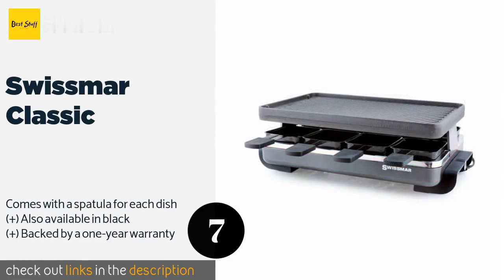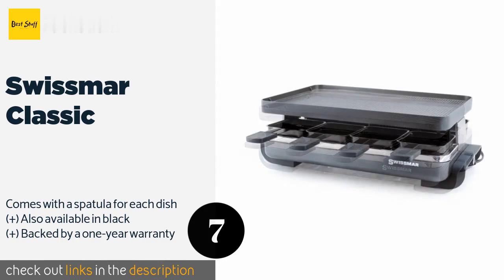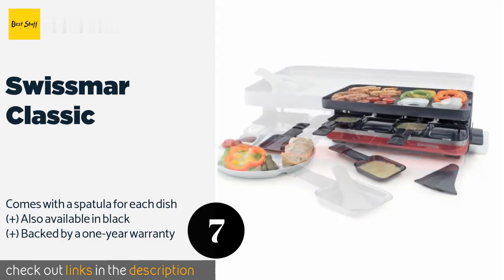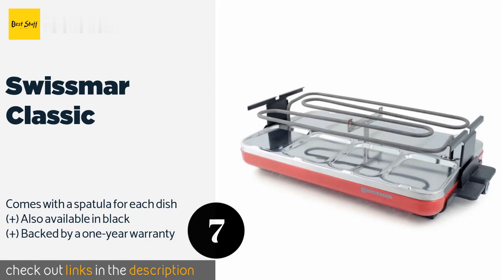Number seven is the Swissmar Classic. If you're looking for versatility, it certainly delivers. Its enameled cast iron plate is reversible with one ribbed and one flat side, and it includes eight small non-stick pans that are excellent for cooking toppings and side dishes. The price is around $125.